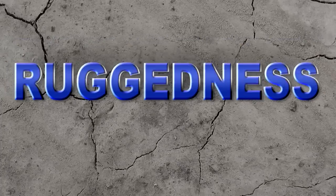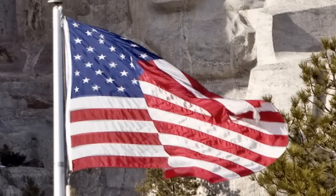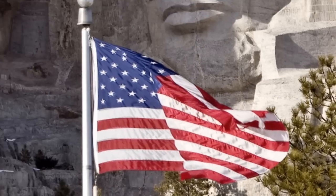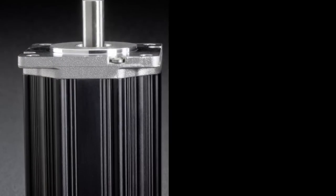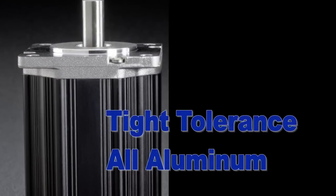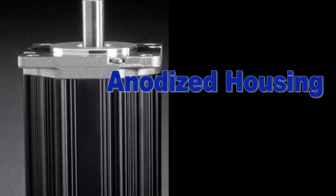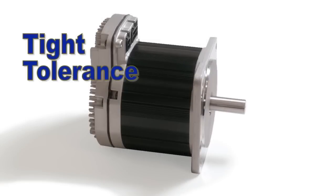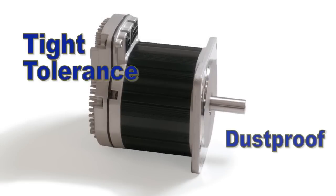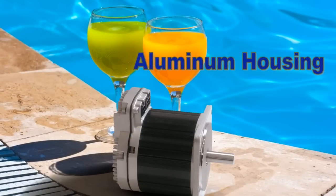ClearPath is an industrial-grade motor system, assembled in the United States, with quite a few features to enhance its reliability and ruggedness. ClearPath has an all-aluminum, tight-tolerance, anodized housing. The anodizing means the finish won't chip or peel like painted or epoxy-coated motors. The tight tolerance means that ClearPath is dust-proof and water-resistant. And the excellent thermal transfer properties of the all-aluminum housing helps keep the motor cool.